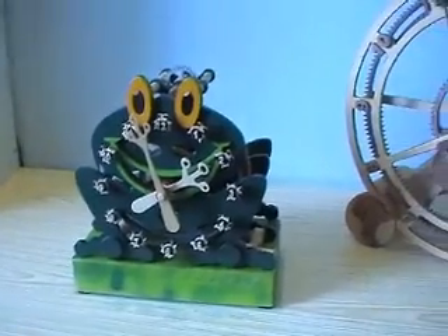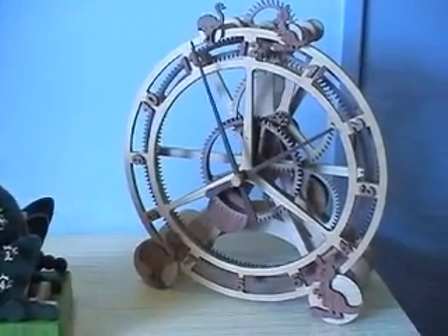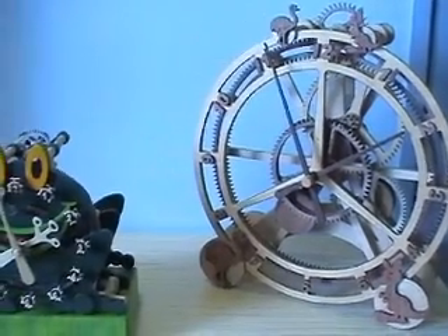So here's the epicyclic frog, and here's the original design — epicyclic in its full size. Certainly a lot easier to build in that size. I don't think I'll be building another small one.